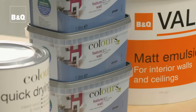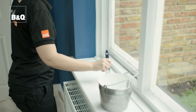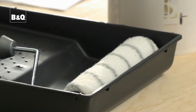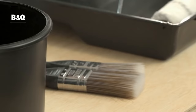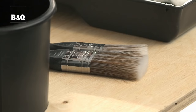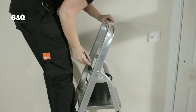We're going to be painting this room with a standard white emulsion on the ceiling, this blue emulsion on the walls and a standard white gloss for the woodwork. We'll be using this medium pile roller and tray for the walls and ceiling, this small brush for the edges cutting in around the door frames and the edges of the woodwork, plus this larger brush for the rest of the woodwork.